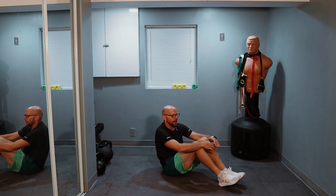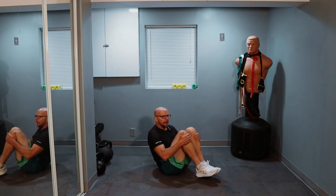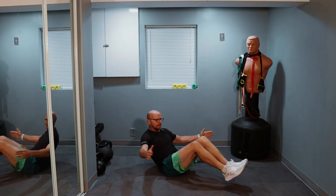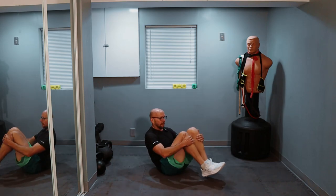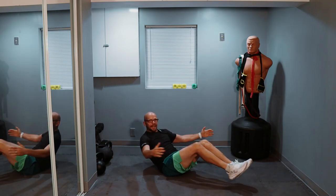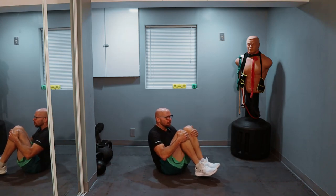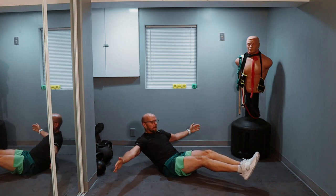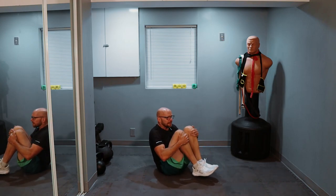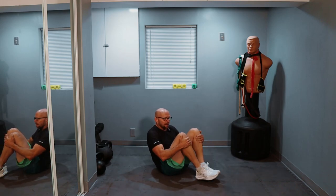Ready, guys? Five, four, three, two, one — bring it together and out. One, two, three — squeeze those legs into the chest — four, five, six, seven, eight. Should be called Crunchy Knee — nine, ten. We got 10 left, let's go. One, two, three, four, five, six, seven — three left — one, two, and three. And relax.